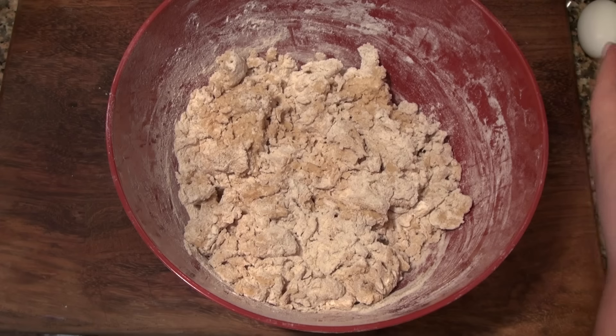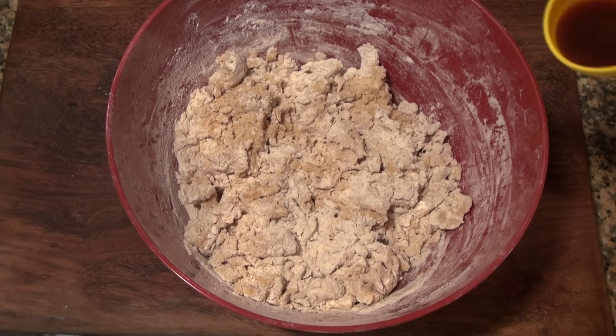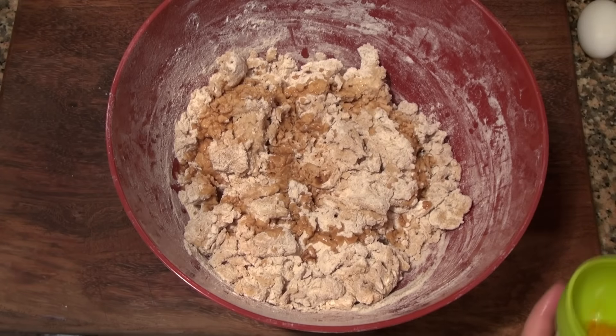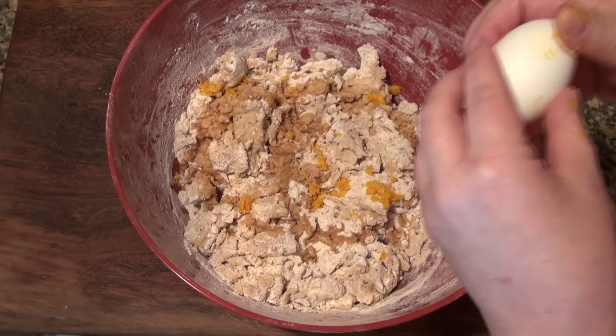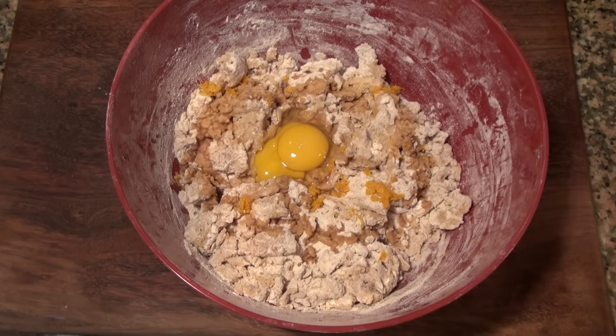I'm going to add two teaspoons of freshly squeezed orange juice and two teaspoons of vanilla. I'm also gonna add a teaspoon of orange zest, and finally an egg at room temperature. My hands are clean.